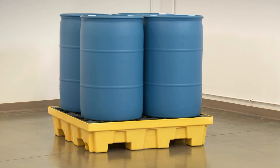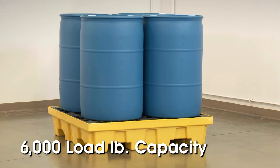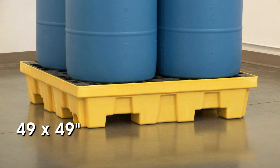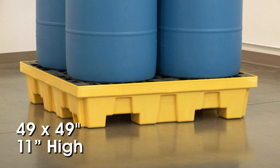The four drum pallet has a 6,000 pound load capacity and a 73 gallon sump capacity. This pallet is 49 by 49 inches and is 11 inches high.